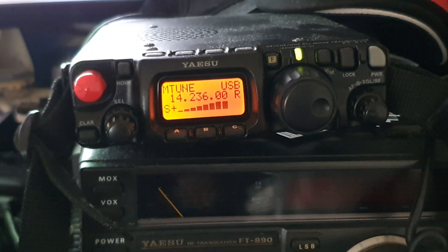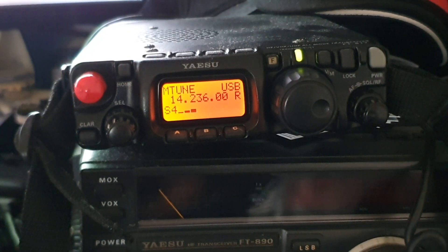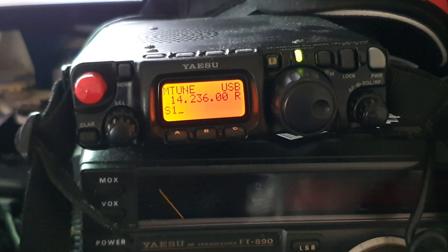The FT817 is repaired from N0KRL. Just got it back, using my rig doctor for these complex matters such as power amplifiers. We've got a new PA output for the HF side and the VHF side, now putting 5 watts out.